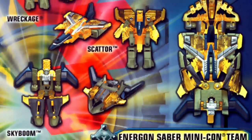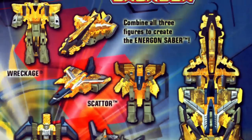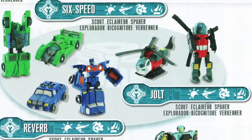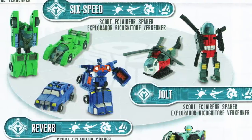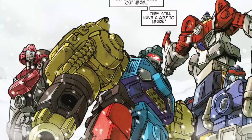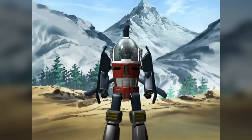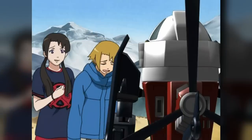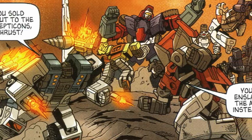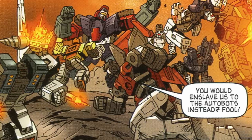When Armada came to a close, Minicons ceased to be the centre of attention, but new Minicon toys continued to be produced for the two sequel toylines that followed — Transformers Energon and Transformers Cybertron — which together with Armada comprised the Unicron Trilogy. They maintained a presence in the comics and cartoons; the Energon comic implied some of their number had evolved into new Transformers called Omnicons, while the Cybertron cartoon featured Minicons from the colony world of Gigantion, and ancillary Cybertron media revealed that by the time of that series, many of the small robots had retired to independent colonies on Cybertron's moons.